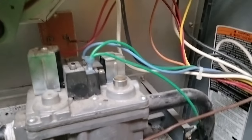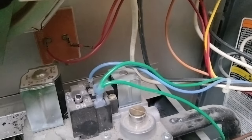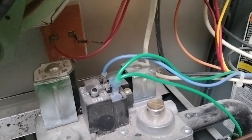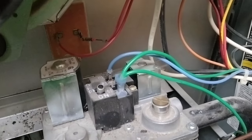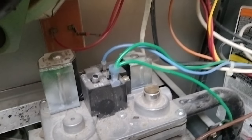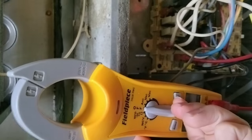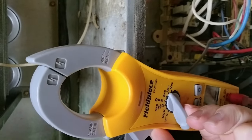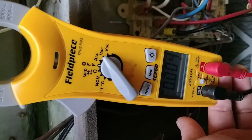When we're testing this, which we'll do in just a second, it's better to test it with the wires off of the gas valve so that way you don't get any strange readings. We're going to remove these, connect them to our voltmeter, and set it to volts AC.